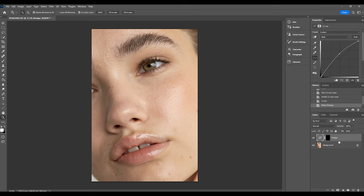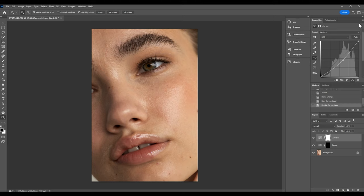Now we're going to repeat the same process for our burning layer. Go to adjustment layers and curves, but this time bring the line down so the image is dark. Remember to hold down Ctrl or Command+I to invert that layer mask, making sure it is black, then rename this layer to 'burn'. Anytime we want to add shadow to the image we'll use the burn layer.